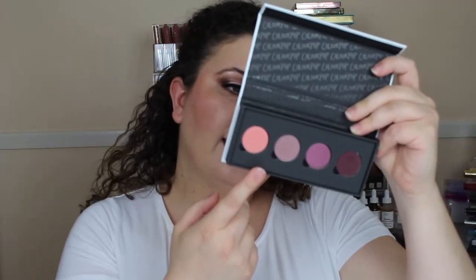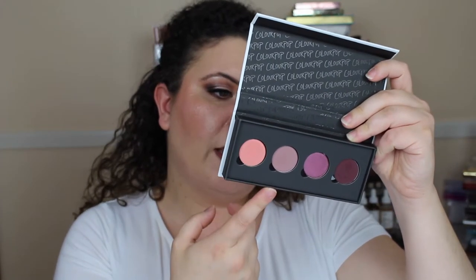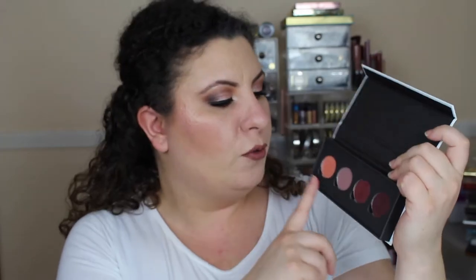The four pans inside are 0.05 ounces each, so that's 1.4 grams all together of eyeshadow product. Also included in the collection were three lip liners as well as three liquid lipsticks — actually, one's a gloss, so technically two liquid lipsticks and a gloss.